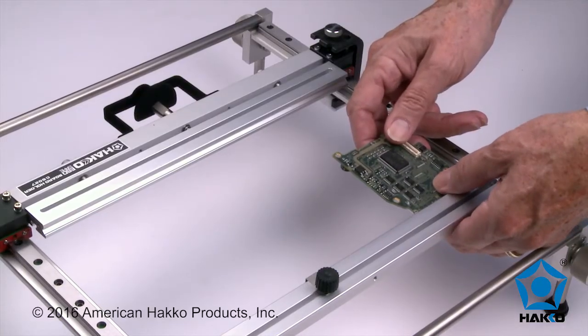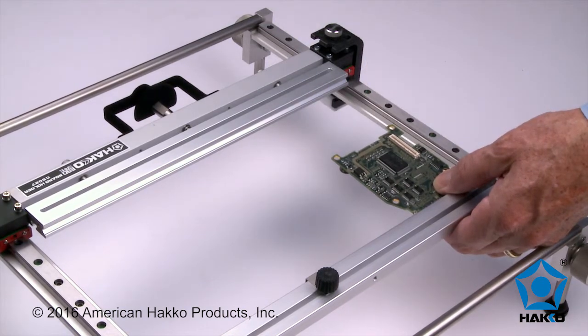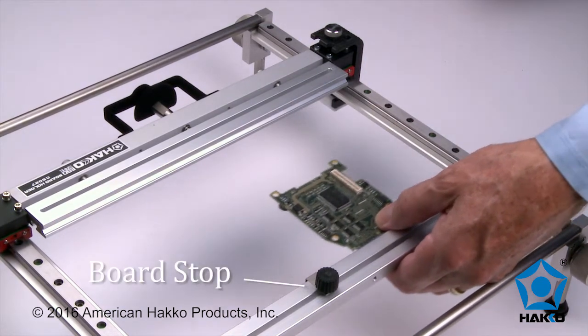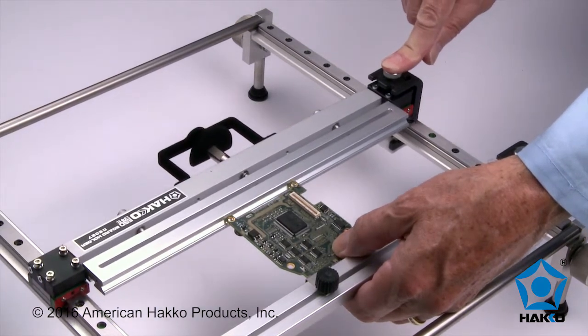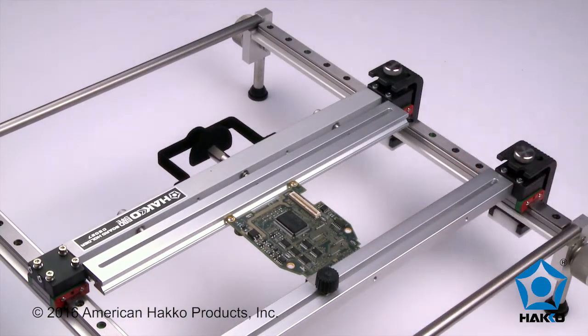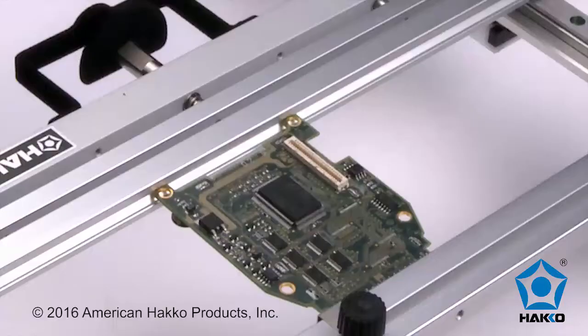To load a board into the holder, place the edge of the board in the left side rail groove and position it up to the board stop. Now slide the right side rail in a lateral direction to sandwich the board between the rails and lock it in place. The board is now securely in place from both sides.